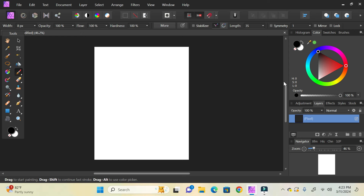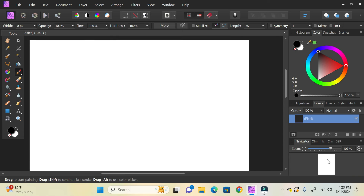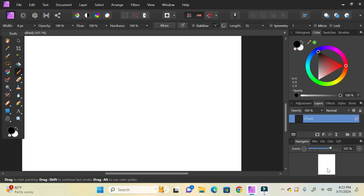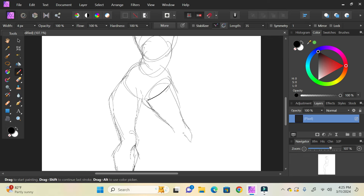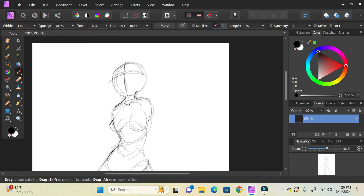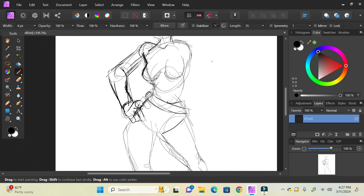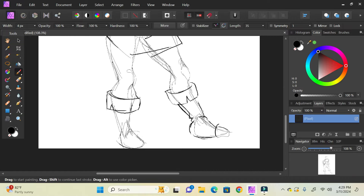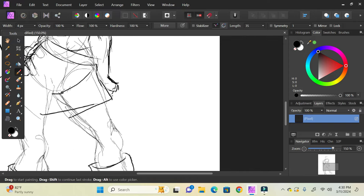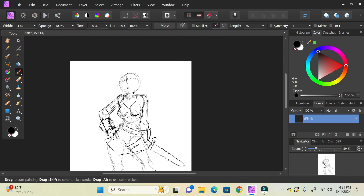We're gonna learn how to draw petite ladies without making them look like children. I'll show you how. First, let me lay out the sketch real quick. Now we've got a basic little sketch done.